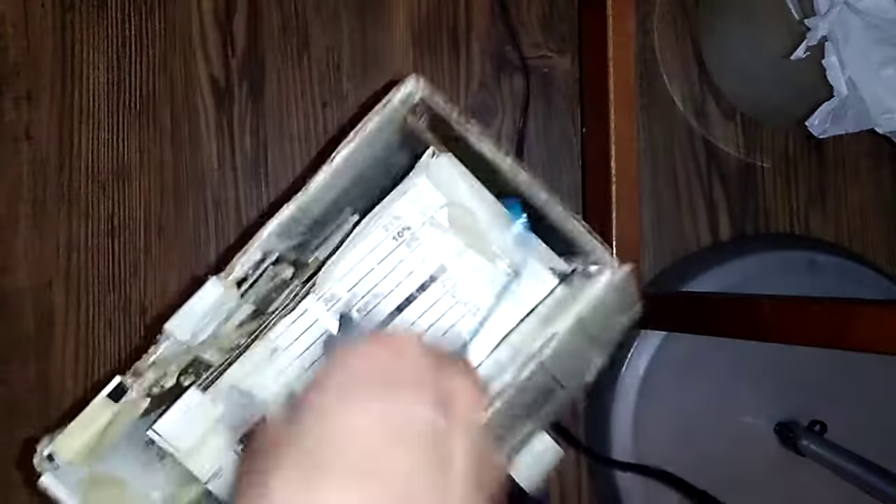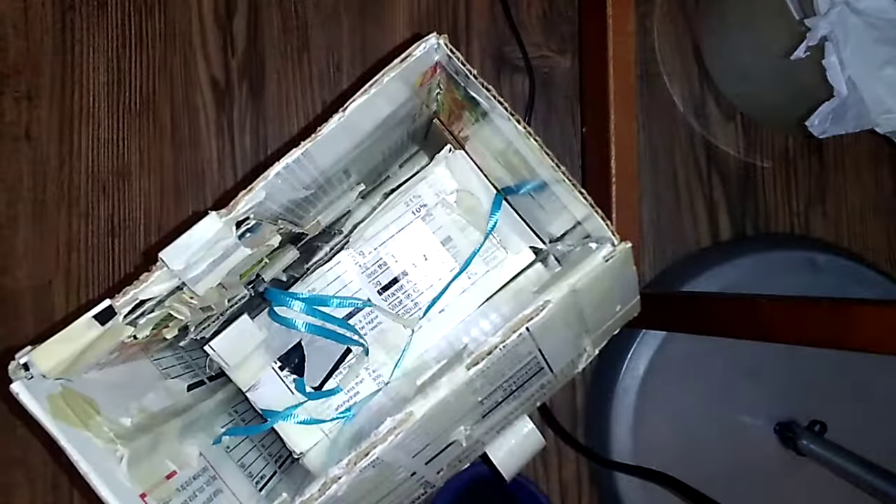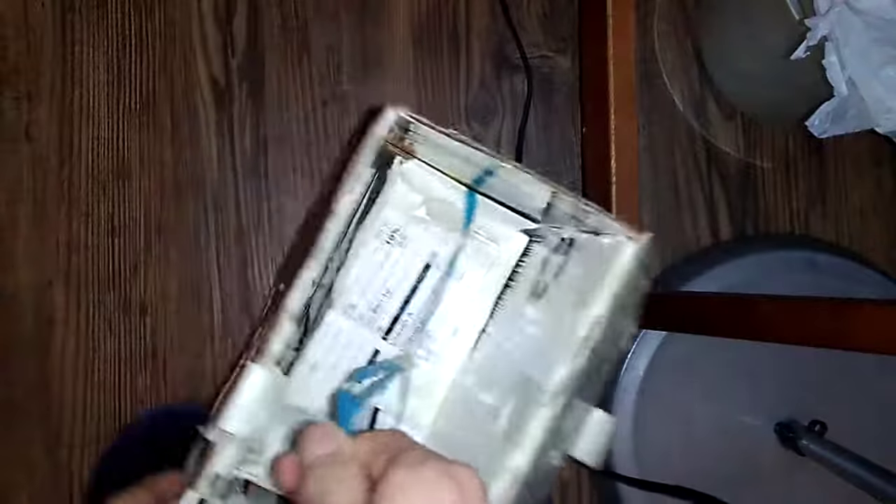Now we're gonna take the cab out and work on the cab, and I have more stuff to modify — you know, modify the new flyer bus. And it's stuck, but first you pull the store out, slide it out, take this and just pull it apart, just pull it like that. Put that aside.